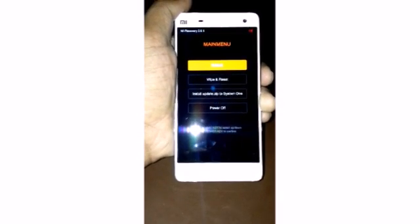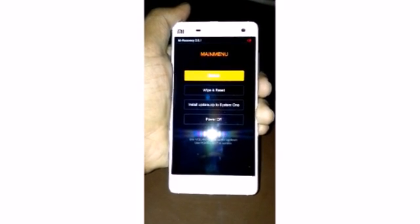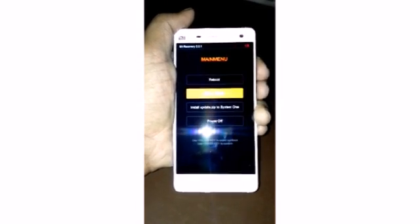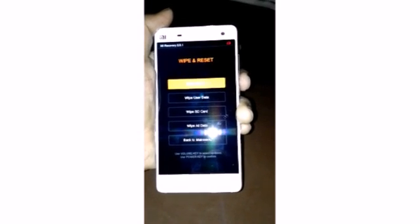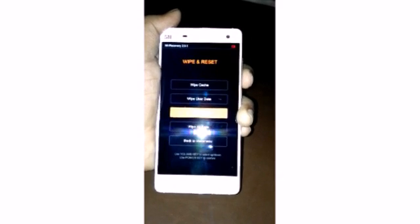Now the options are shown: first is Review, second is Wipe and Reset. We need to select Wipe and Reset. Select OK. Here the options are: Wipe Cache, Wipe User Data, Wipe SD Card, and Wipe All Data. Select Wipe All Data.